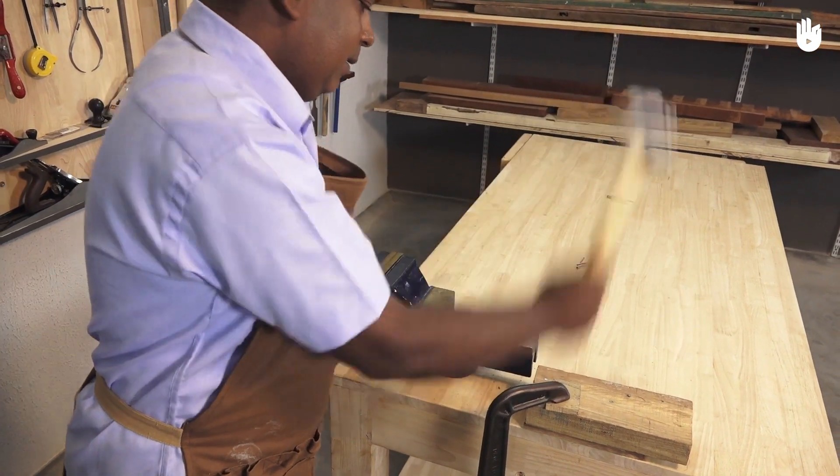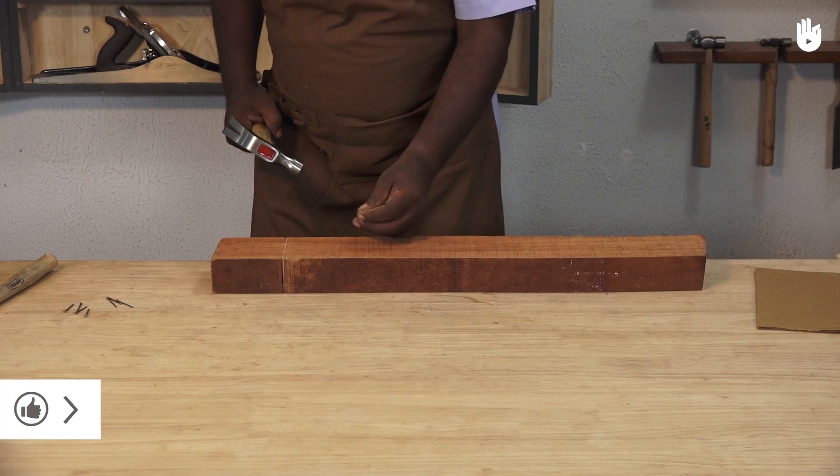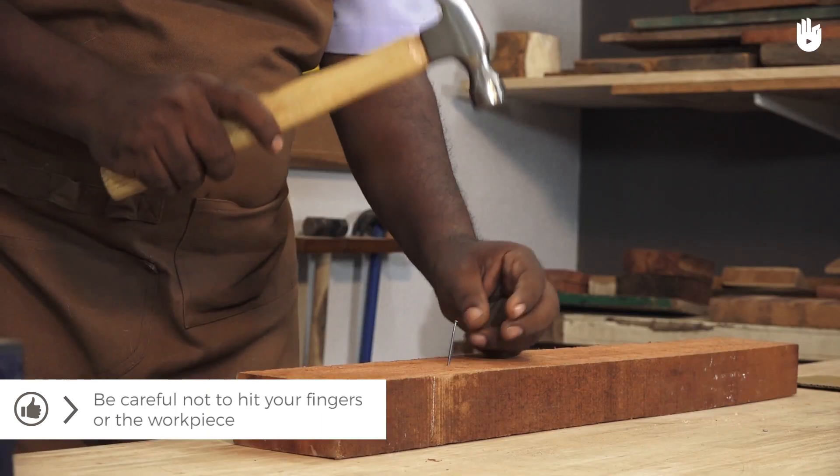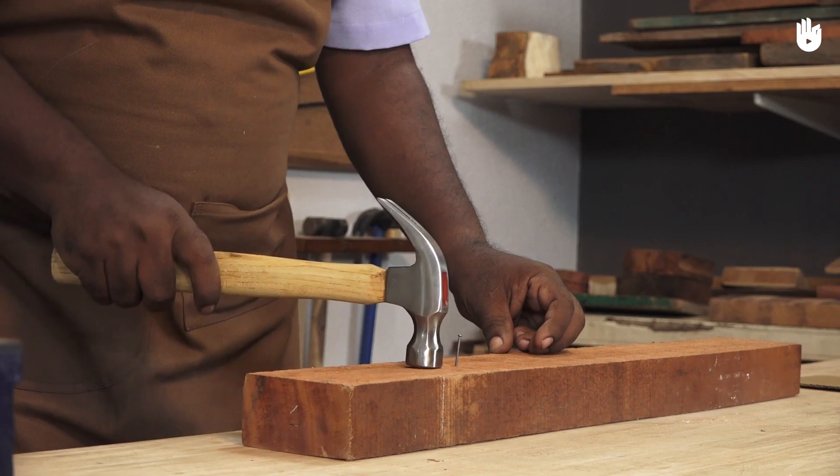Keep your eyes on the nail and not on the hammer and your hand. Be careful not to hit your own fingers. You also need to make sure you do not hit the workpiece and damage it.